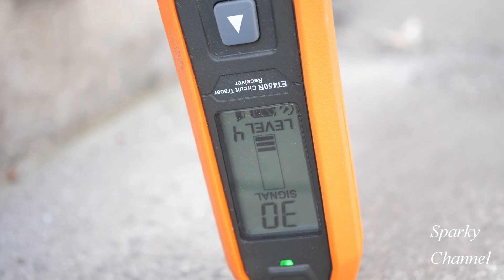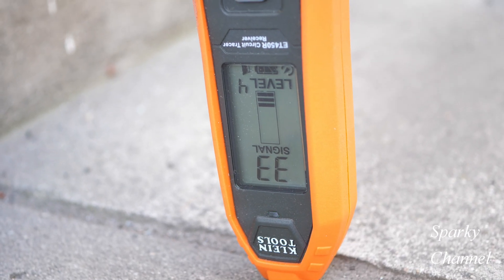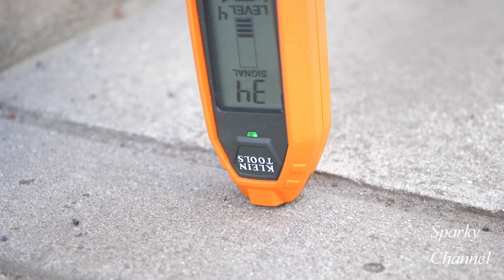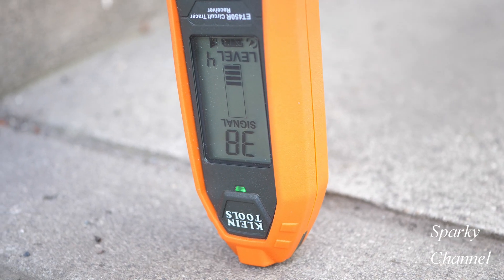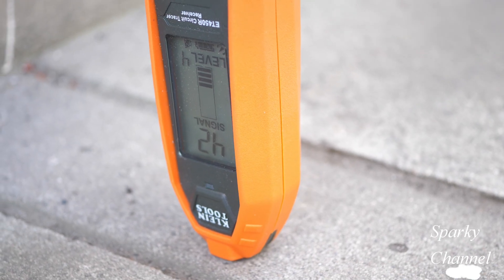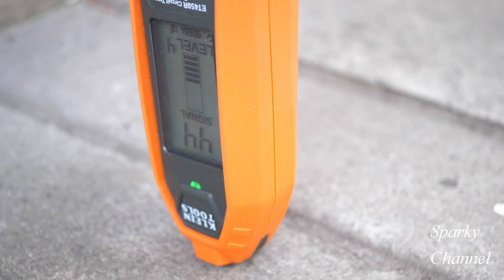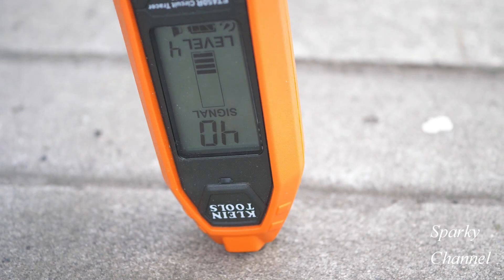Now I'll slowly move it towards the cut area — we're at signal strength 30, 31, 32. It is picking up signal strength: 35, 37. Pretty much in the middle of the cut area here at 42, 43, 44, then 41, 39, 40. My observations from this test are that I think this tracer really is picking up the electrical line underneath the concrete.